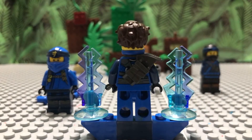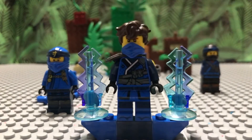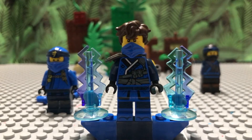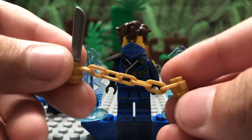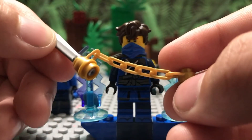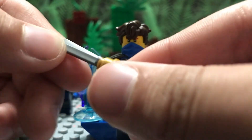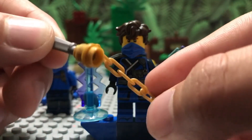The back printing doesn't really matter — it's just the SOG back printing, you can't really see anything there. That's the Season 14 custom Jay. Now let's get to his weapon. I tried recreating it the best I could — the only difference is the machete is silver, not golden, because I don't think we've ever gotten a golden machete before. Correct me if I'm wrong.